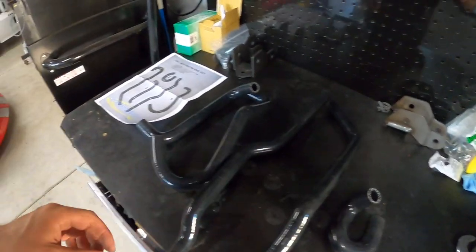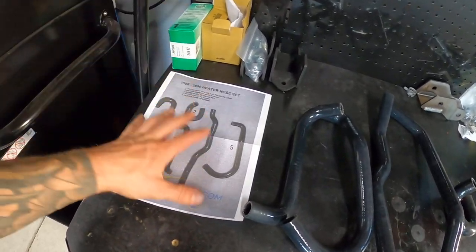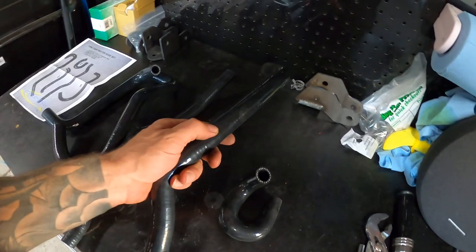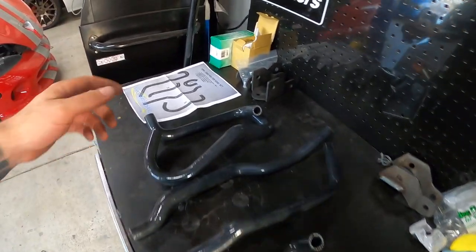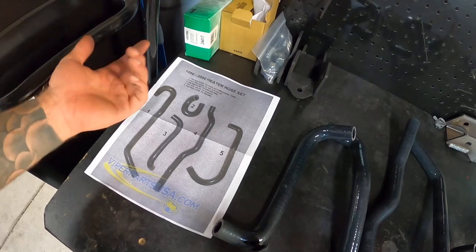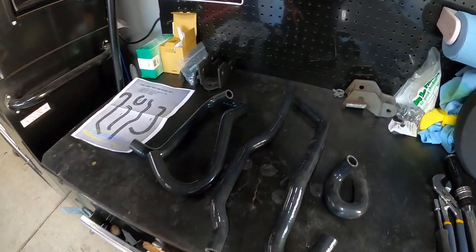So here they all are — I got them from ViperPartsUSA.com. As far as money goes, this was the only place I could really find that had them. There was the Viper tax on these unfortunately, but there's not that many people that supply them. This kit comes in a 96 to 2000 heater hose set, because I think they changed it in 01 to 02. So I've got the right kit for my vehicle.